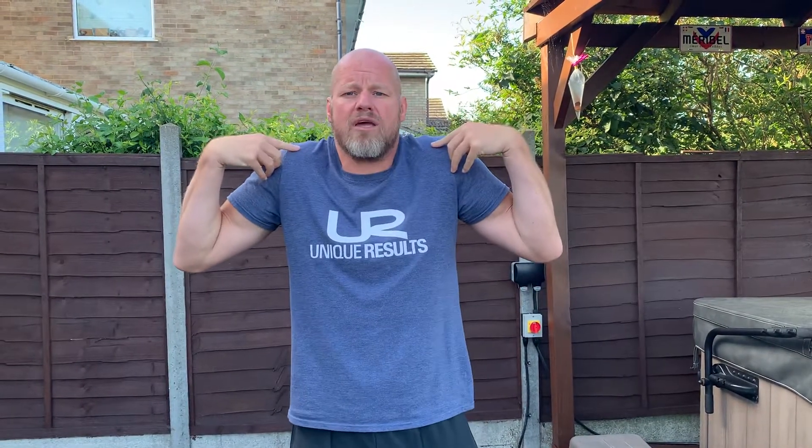The universal sign of not knowing what you're doing is the shoulder shrug. Anytime we don't know something, we shrug. We never want our shoulders shrugging up towards our ears. We want to be pulling our shoulders down and back, using our lats and the muscles behind our shoulders to keep them down and away from the ears when doing press-ups.